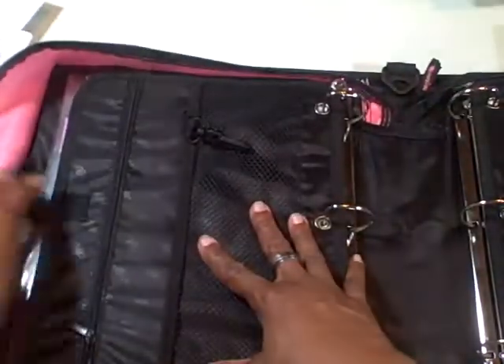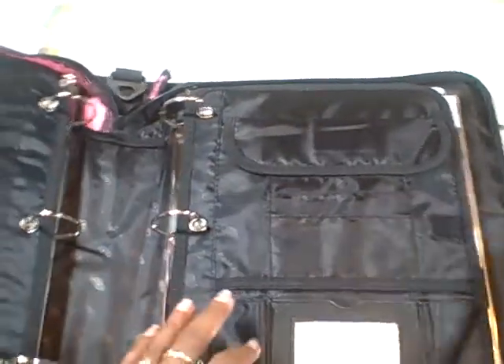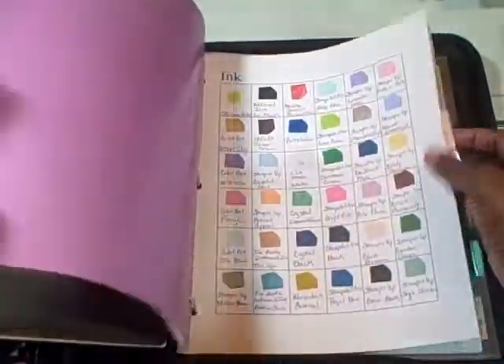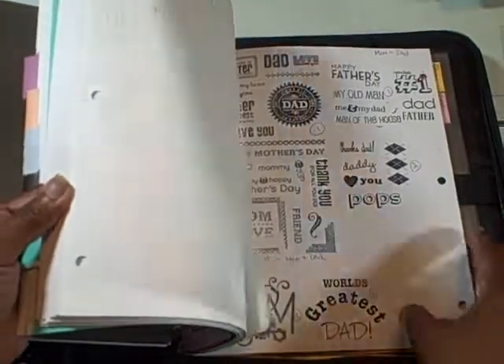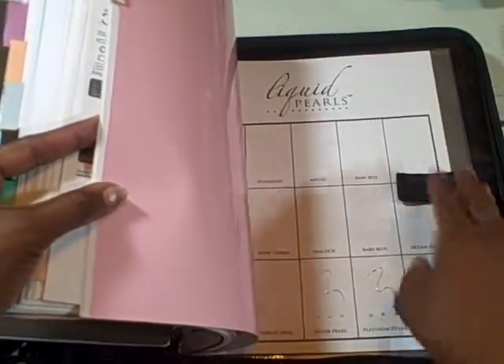And then it just locks down. The other side is where I keep everything else from my binder — my Cricut cartridge list, everything that was in my binder that you saw before. My stickles, my ink pads, my stamps both digital and otherwise — I printed out or stamped. I haven't gotten them all done yet, I'm working on that. Then I go to my Copic markers, and then I have my glitter and then my liquid pearls.